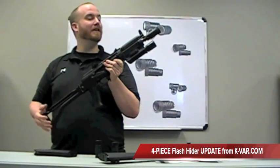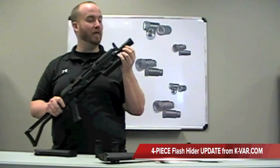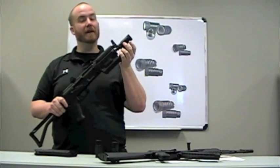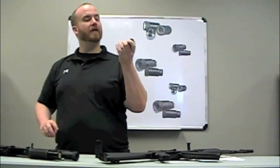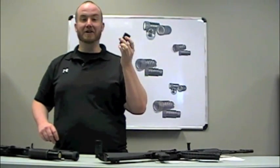Hey guys, Parker here from Kavar, here today to talk to you about our new 4-piece flash hider. A lot of you guys are going to be familiar with the 4-piece flash hider from some of our factory SBRs. Hard-chromed on the inside, very, very efficient at reducing muzzle flash. We've gotten a lot of requests over the years to make one for a 14x1.5 standard front sight base. We've made it. We're going to take you over to the range real quick and show you the difference.